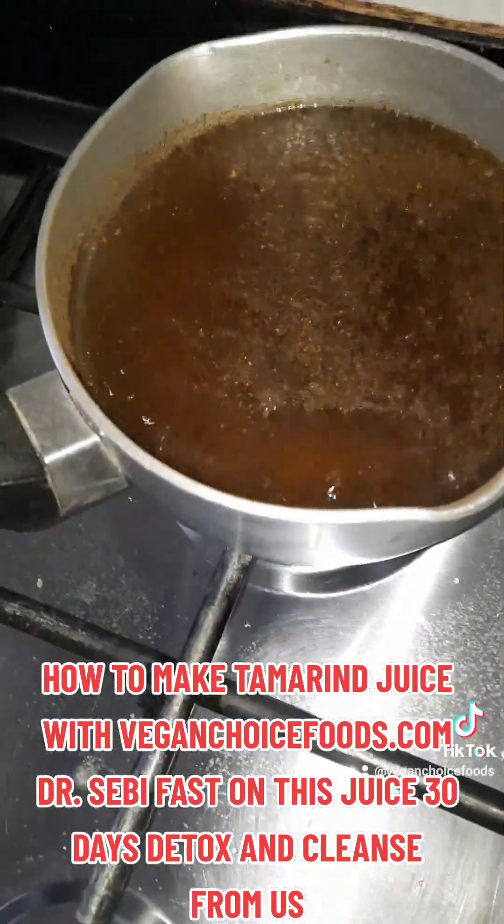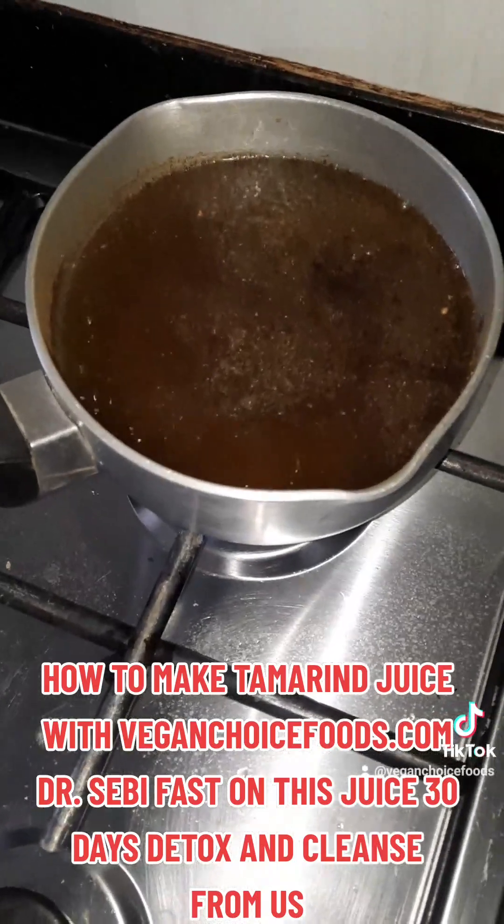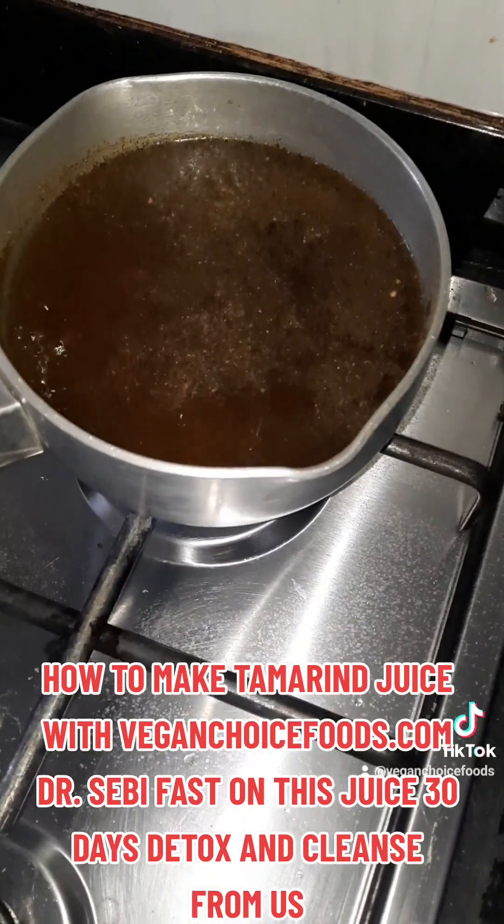And I have some baobab leaf. This is the leaf of the baobab, dried. Actually boiling some tea in the morning with the baobab leaf, family.